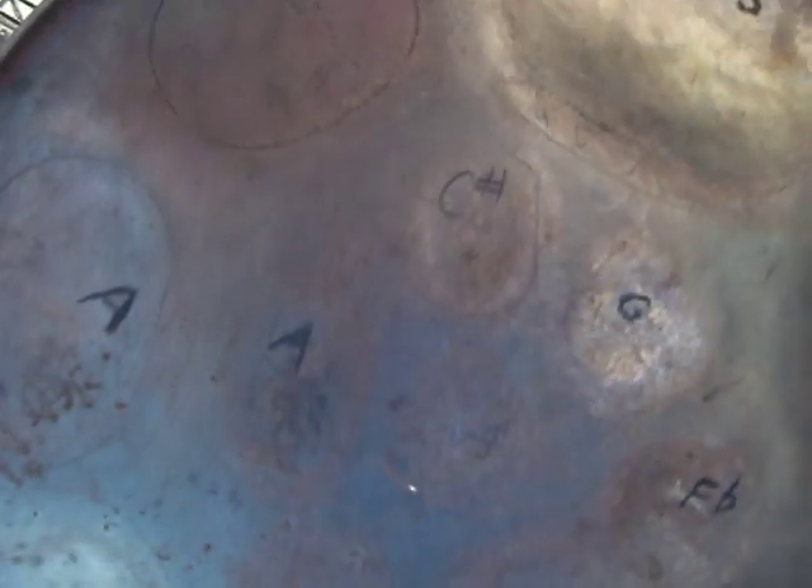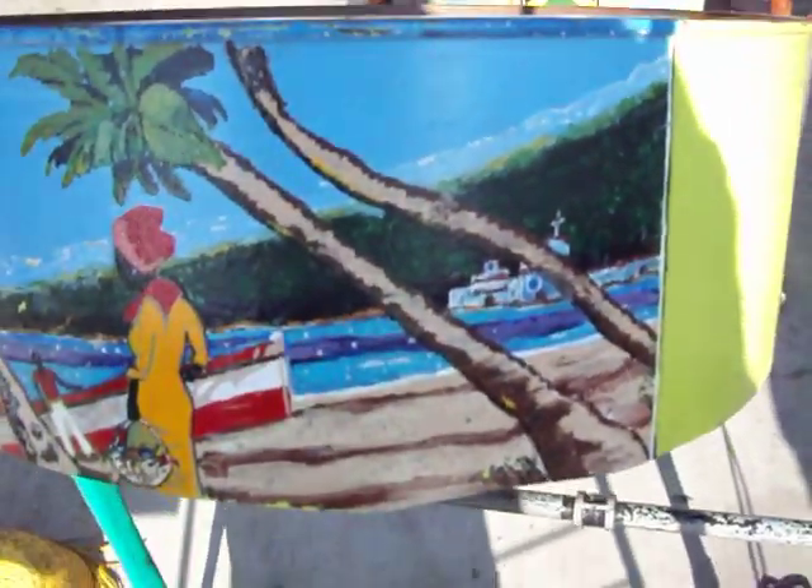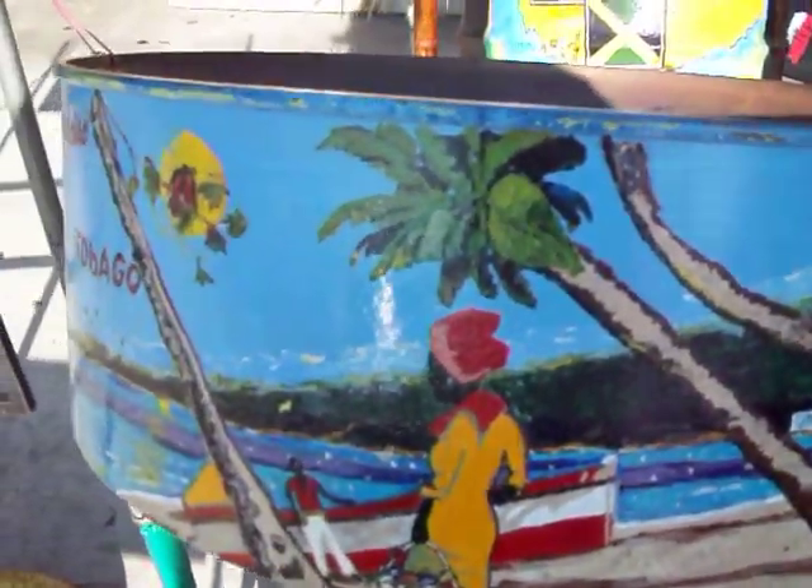By the way, this is a bass steel drum right here. This is bass. Bass steel drum. And this is another bass steel drum. You see my artwork here? I'll go slow so you can check it out. See it there? It's Iron Man paint there.